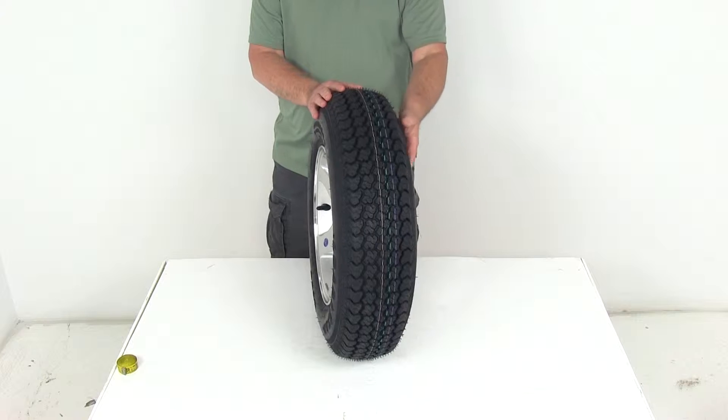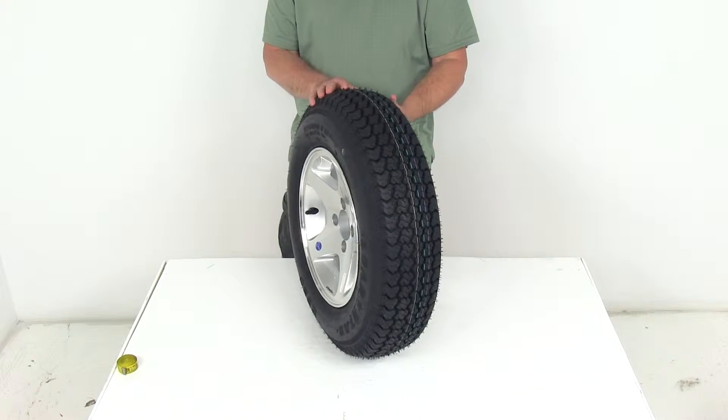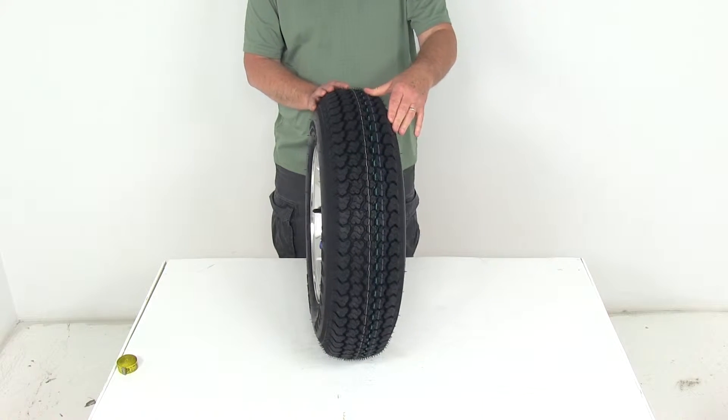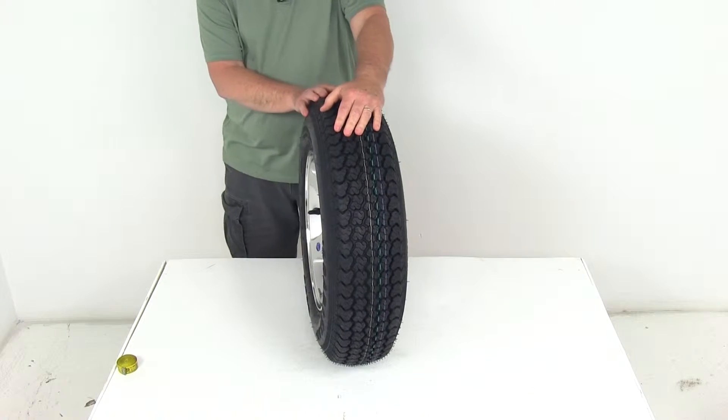This tire is created specifically for trailers and is not intended for use on other vehicles. It uses an advanced rubber compound that gives you longer tread wear and low rolling resistance for a smooth ride.